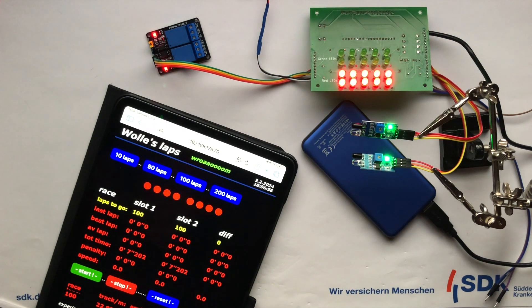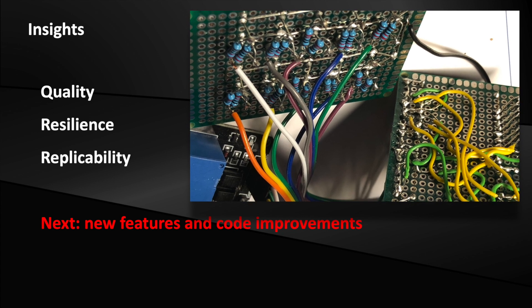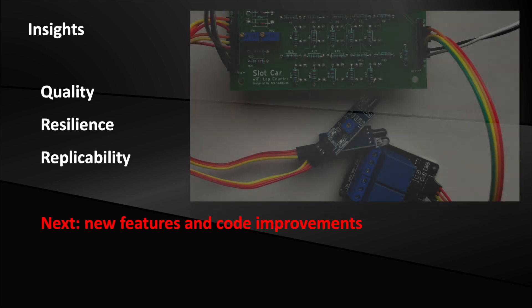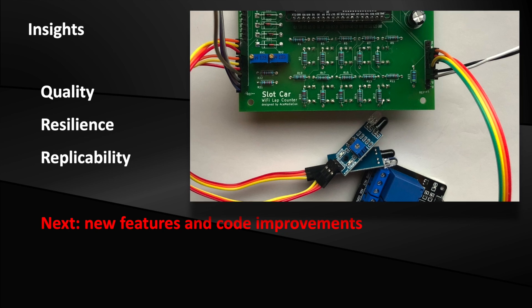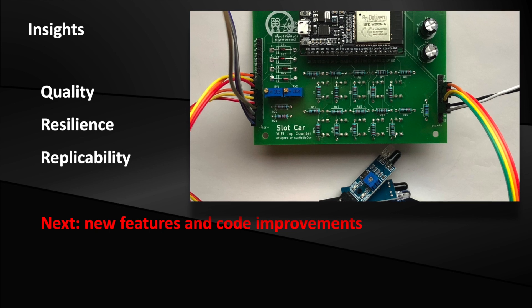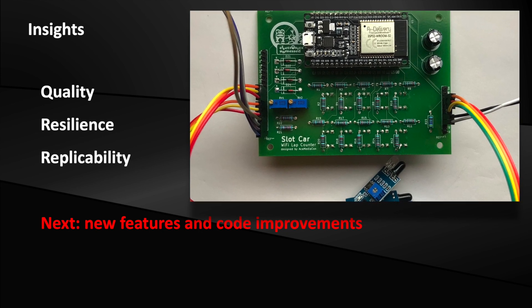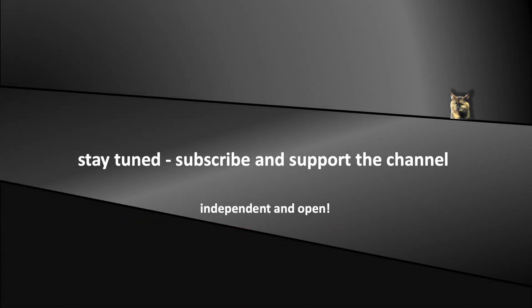There are some new features in the pipeline that I would like to implement in the Arduino code — for example, a Wi-Fi manager and new features based on voltage measurement. Here's a little tip: it makes sense to set a fixed IP address for the lap counter in your Wi-Fi router. What a difference the PCB makes. I'm now completely convinced that you should seriously consider professional PCBs for your DIY projects. Designing with KiCad is easy — even I managed to design a printed circuit, even though I had never done it before. The cost for production is fair, and you get the advantages of a printed circuit: the electronics looks more professional, it is more resilient, and it is much easier to replicate — which is particularly important because I want to suggest easy-to-replicate projects on this channel. Stay tuned, don't forget to support the channel, and see you soon in the coming episodes.